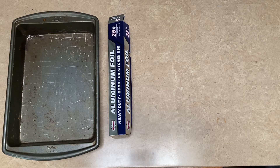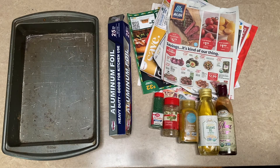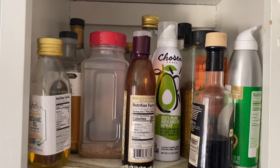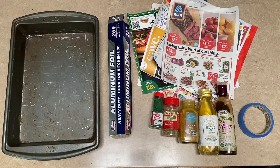For this experiment, you will need a deep baking tin, aluminum foil, scrap paper or newspaper, different powders, oils, or food coloring. You can look in your spice cabinet at home and get creative with what you want to use, as well as tape and a spray bottle.